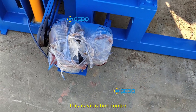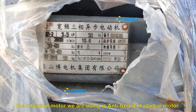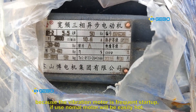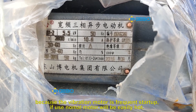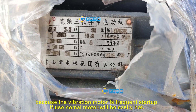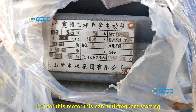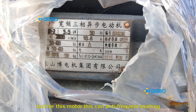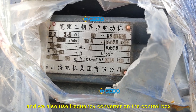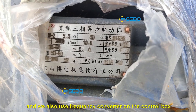This is the vibration motor. The vibration motor we are using is an anti-frequent start motor, because the vibration motor is a frequent-start motor. If we use normal motors, it will easily overheat. But for this motor, this can handle frequent starting, and we also use a frequency converter on the control box, so the motor will not overheat during block production.